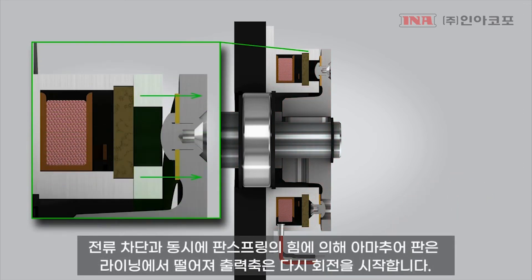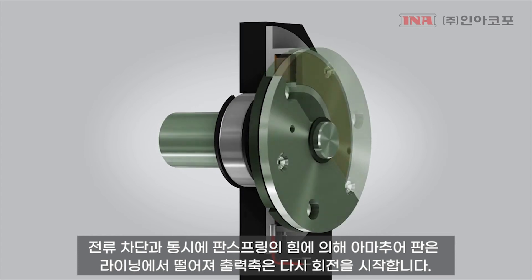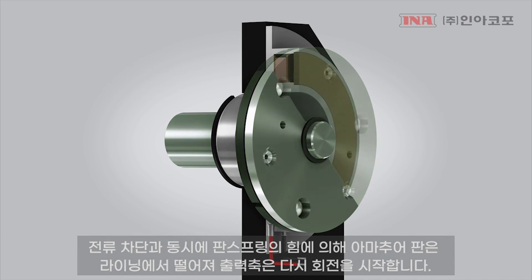When power is removed from the magnet, the flat spring pulls the armature across the air gap and away from the magnet face. With an air gap between the magnet and armature, the shaft is free to rotate without any residual drag.